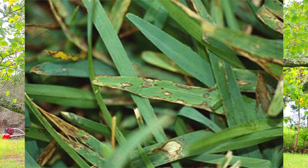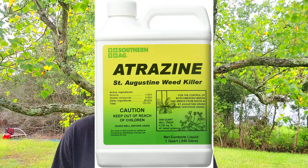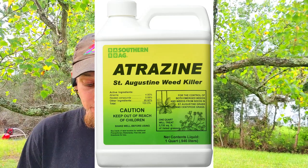Floratam is not tolerant of herbicides that contain atrazine when applied at a temperature above 85 degrees Fahrenheit. It should be mowed at a height of three and a half to four inches.